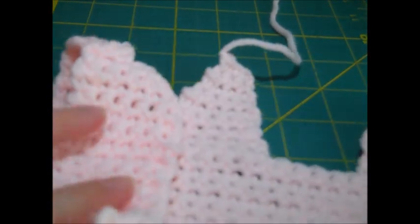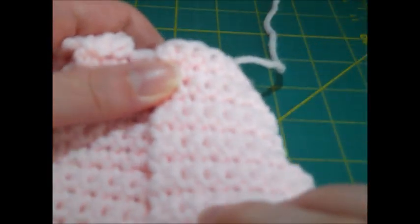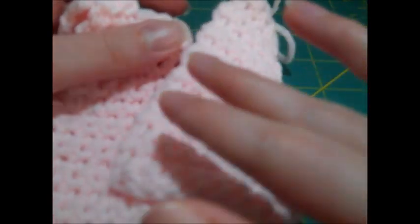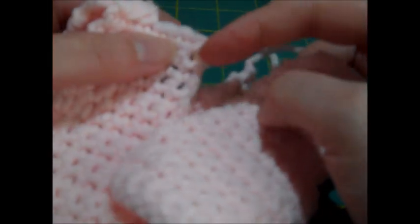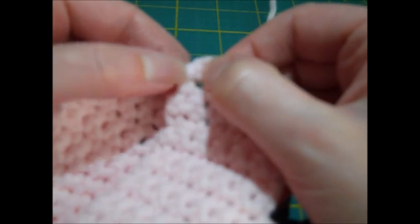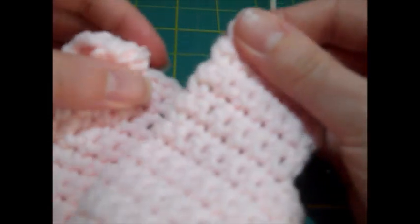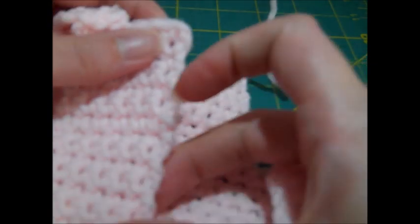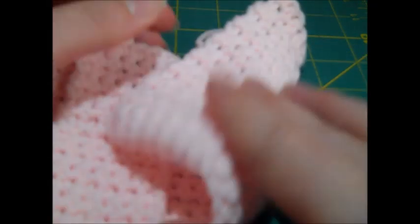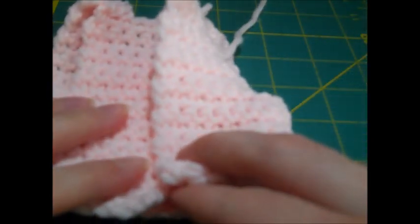I'll finish the other side the same way. The instructions suggest sewing snaps down the back. I'm thinking of sewing a button up top instead — you can go between the stitches to create a button loop, which I find easier than sewing snaps onto thick crocheted pieces. You could also use a sewing machine to sew hook-and-loop tape down both edges so you just velcro them shut.